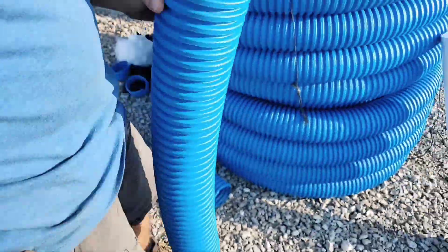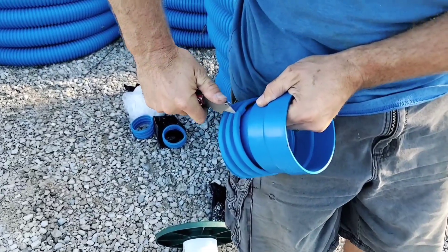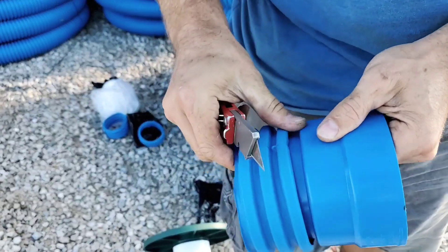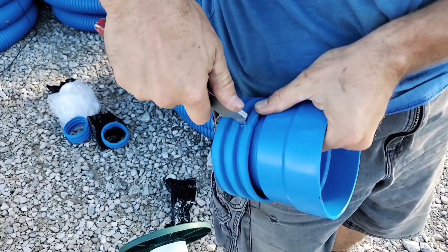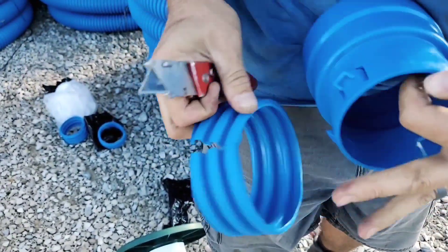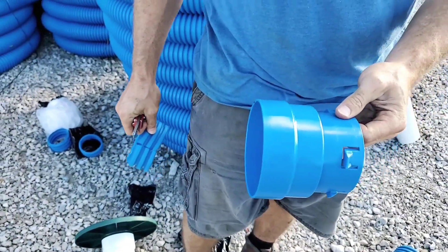Brought to you by the proud men and women working here at French Drainman. American made, made right here in the USA. Now available online at FrenchDrainman.com.